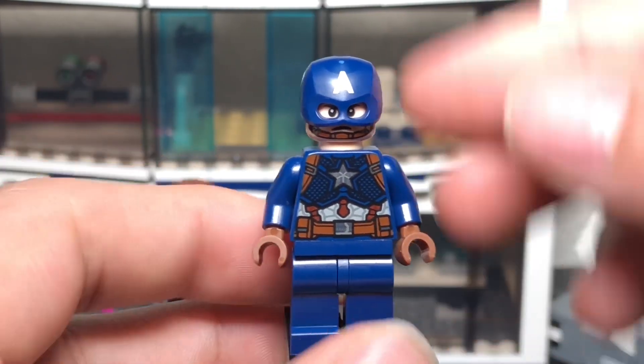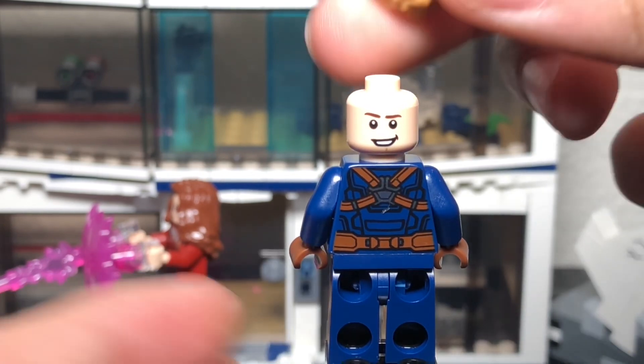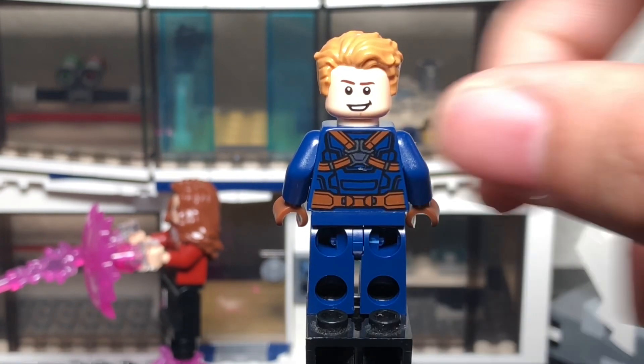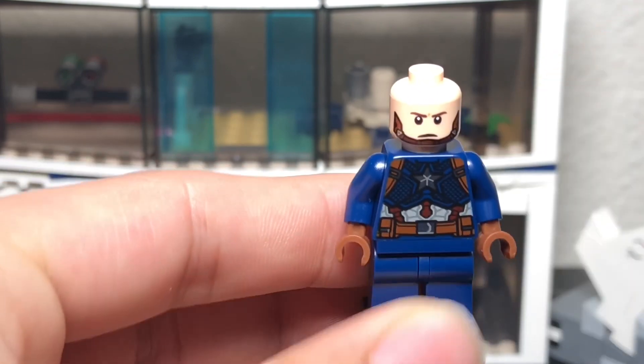He has brown hands and you can take off the helmet to see the chin strap. He also comes with a regular Steve Rogers face and a hair piece so he can be Steve Rogers too. The back is printed as well and it looks really good with the light on it. Overall a really cool Captain America minifigure — I like this one a lot.